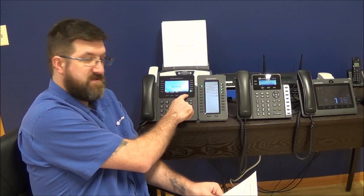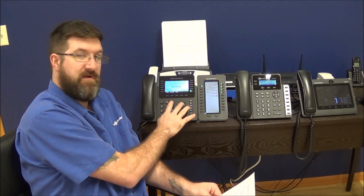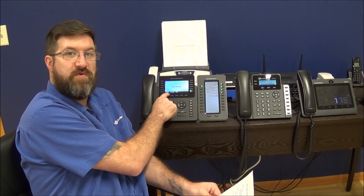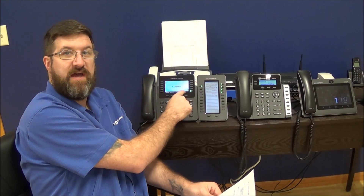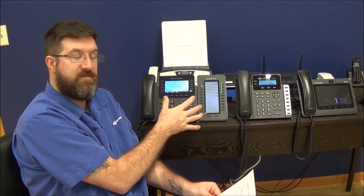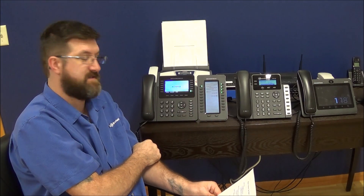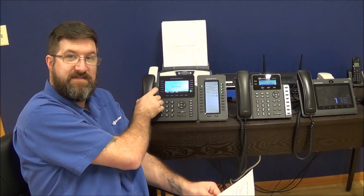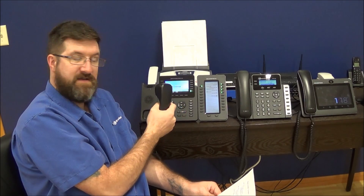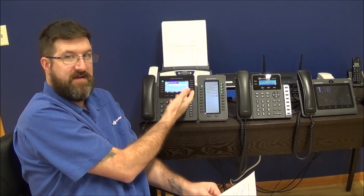The soft keys are keys that will change as your screen changes — these buttons reference the soft keys above them. When a call comes in, this is going to change to say answer or reject, and if you hit answer that will answer the call. It will put it automatically on speaker phone unless you have a pre-configured headset, in which case it will send it to the headset. If you pick up the handset, that will also answer the call. To flip back to speaker phone, press the speaker button and hang up the phone and the speaker will stay on.